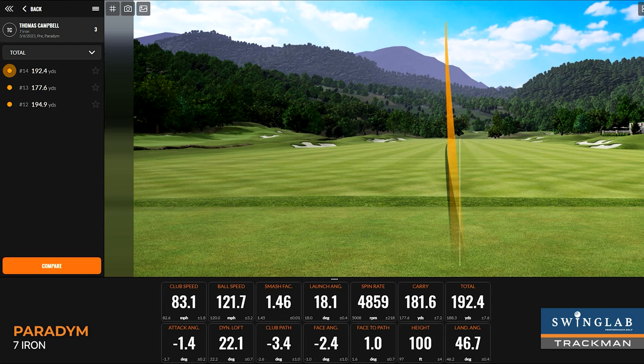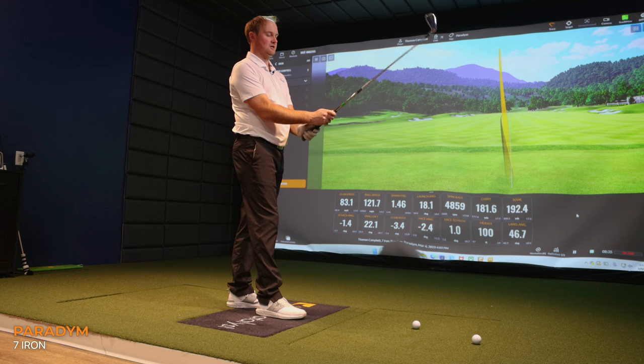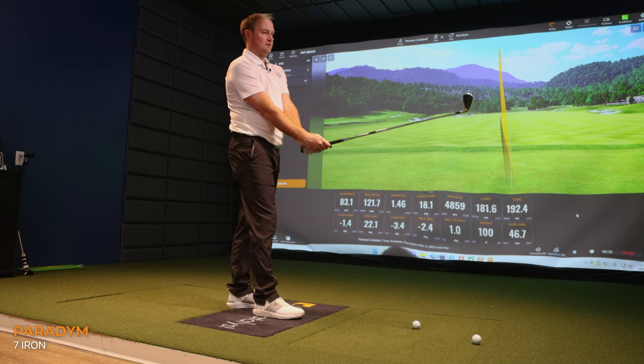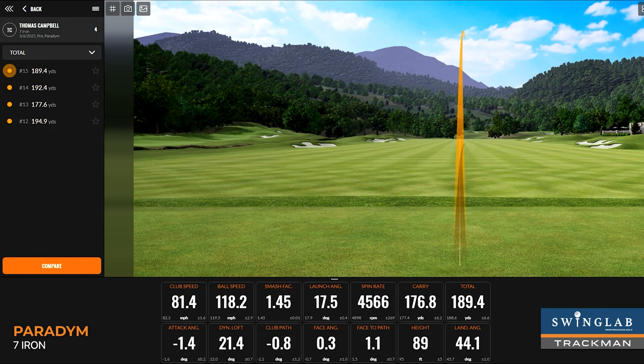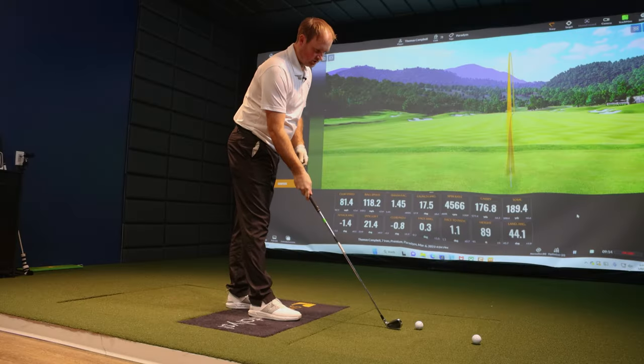Wow, these actually look really good looking down at, compared to the more user-friendly iron. This is quite a nice transition to look down at — and this is the first time I've seen them. I was expecting to see a little larger face, but it's a good-looking club. It sounds a bit crisper — definitely not as loud as the Rogue ST lines.